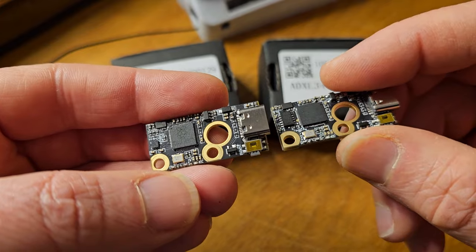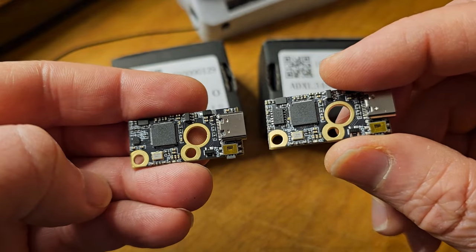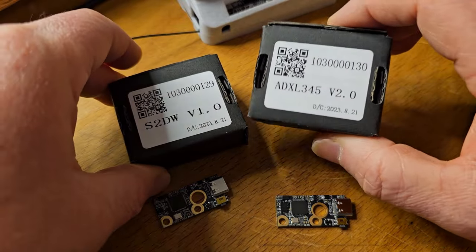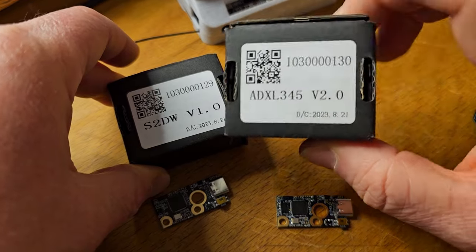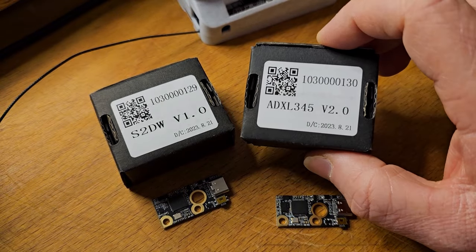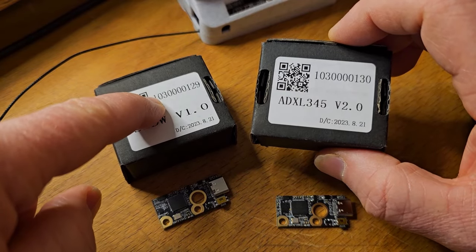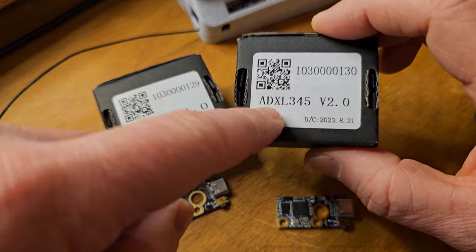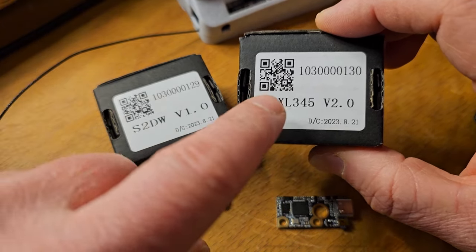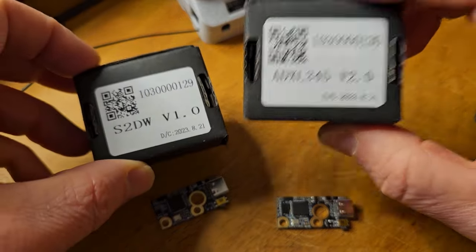The setup is going to be identical — same pins, same firmware needed, everything is identical. The boards are virtual copies except for that one chip. When it comes to deciding which one to buy, if you want to stick with the traditional ADXL345 you can. One reason to do so would be if you have an older Klipper setup and don't want to update, since the newer LIS2DW was not introduced until a couple versions back. If you're running an older version of Klipper and your machine is running perfect, you would have to use the ADXL345 because it doesn't have the proper libraries to run the LIS2DW sensor.